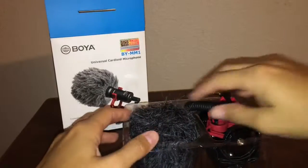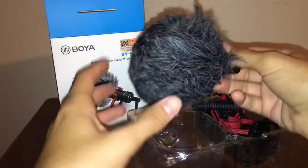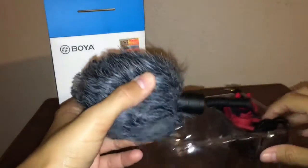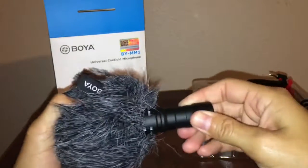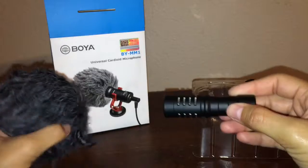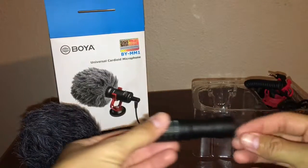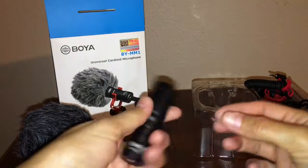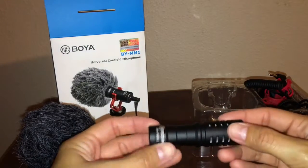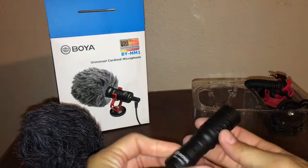So let's take a look. Here is the fuzzy windscreen protector — it comes packaged with the microphone already on it, so I'll just pull that off to show you guys. It is really lightweight, which I like, but it's also not flimsy or cheap feeling. It's made out of metal and it actually feels durable.